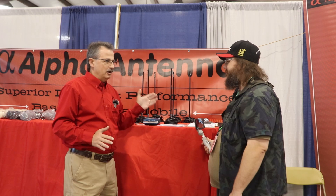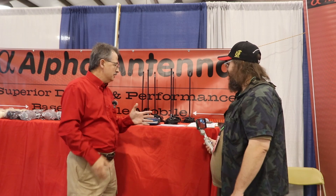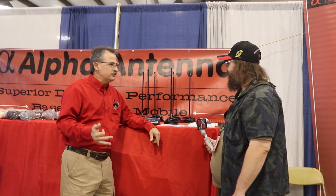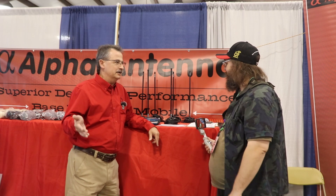It will cover everything for all your VHF, UHF, and 900 megahertz needs. So that's what we did — we made an end-fed antenna for those frequencies, just like end-fed antennas are made for HF frequencies from 10 through 80 meters.